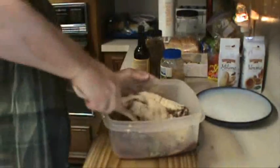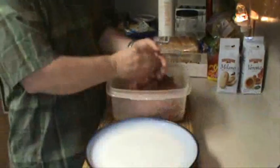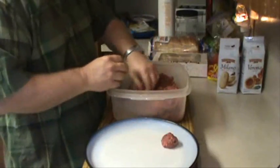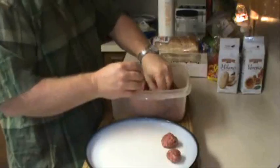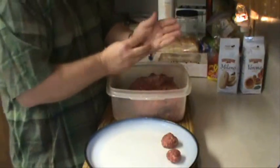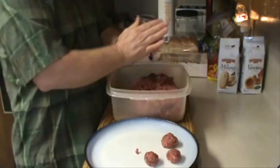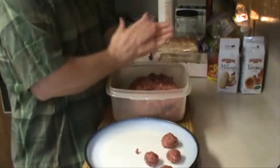Now, mix the hell out of it. Time to make the meatballs. Make them a little bit big, make them a little small, whatever you like. I like them kind of bite size. They're just perfect — you can get like 50 of them on your plate too.